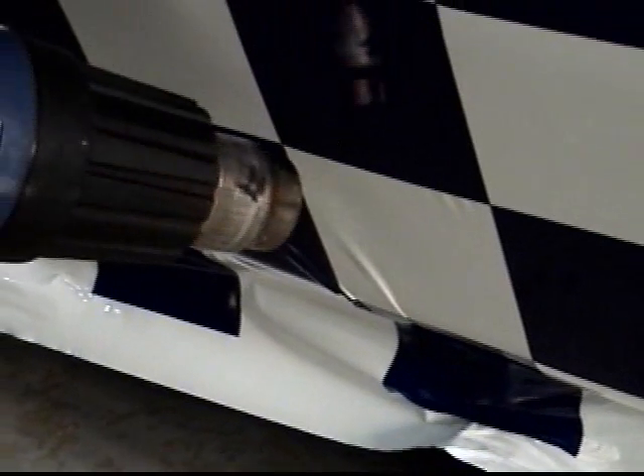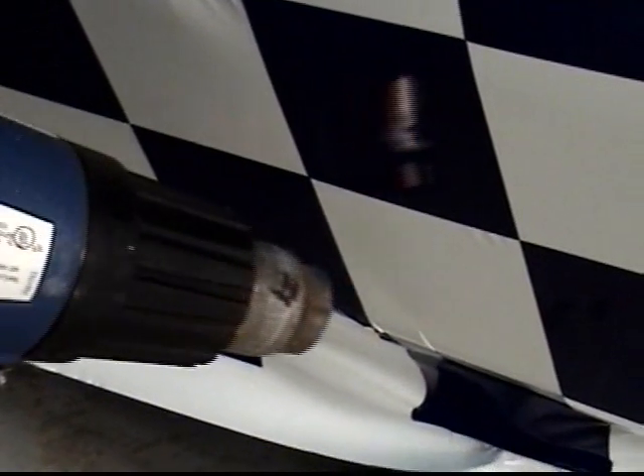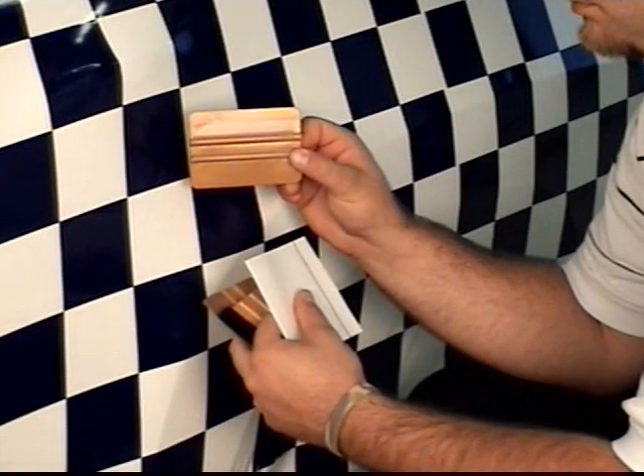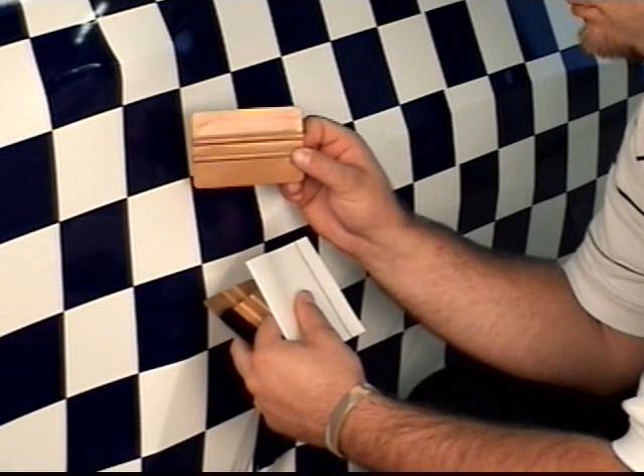Some heat can be applied to remove wrinkles in the gently stretched film. For firm application pressure around contours, use the Gold 3M Brand Plastic Applicator PA-1.